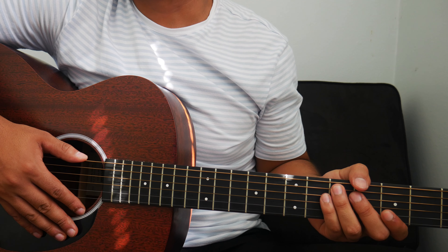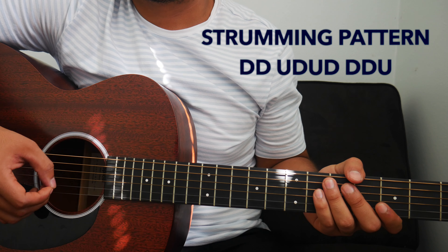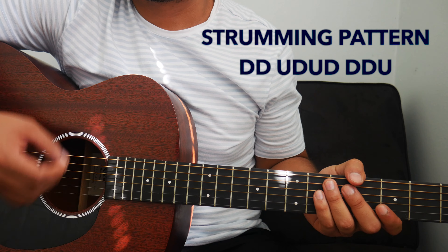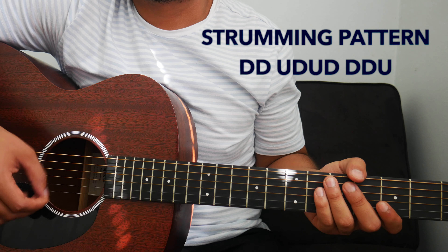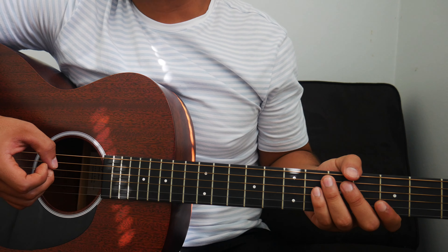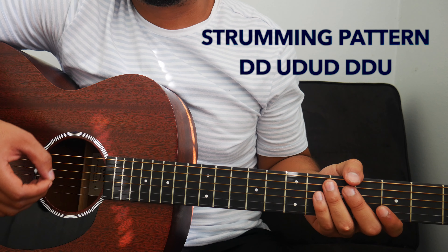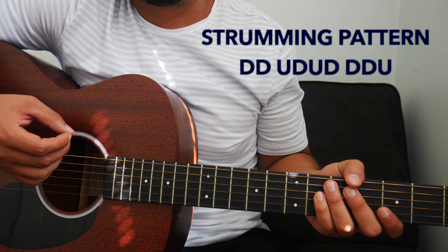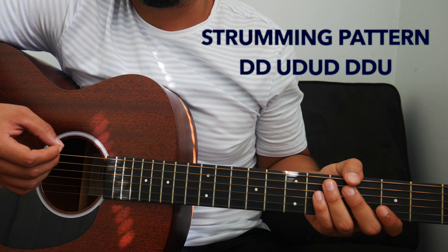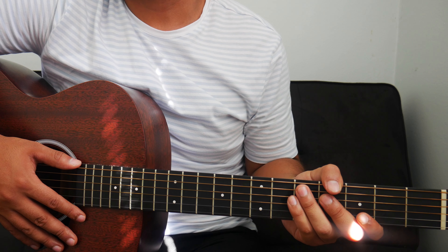I'll play the strumming pattern at full speed, and then slow it down right after. If you struggle with the strumming pattern, no worries — you can pause the video, rewind it, or come back to it. Just keep practicing it and you'll get it.